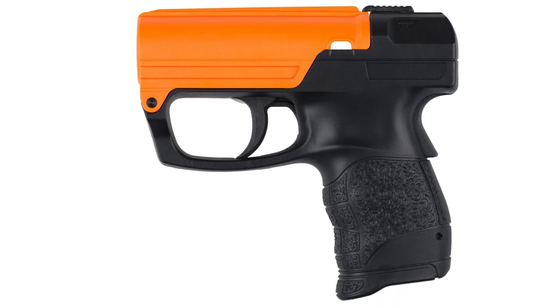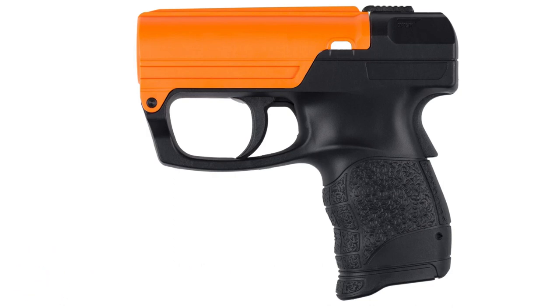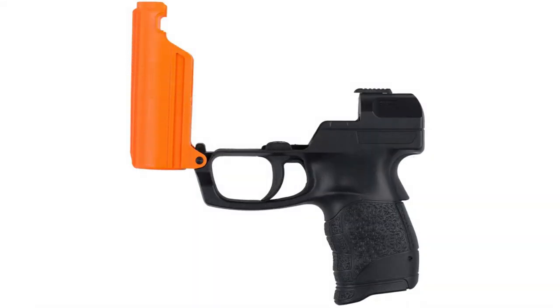Welcome to Bear Armory. Today we are going to talk about another Pepper Gun, but this time from Sabre — the Pepper Gel Gun. This is a rechargeable self-defense device based on Pepper Gel. Many people know the Sabre brand for their excellent Pepper Spray; in this case we see the same concept only in the form of a gun.